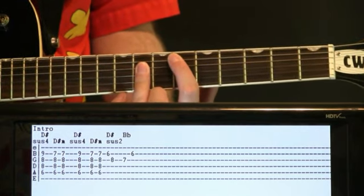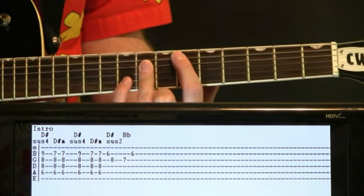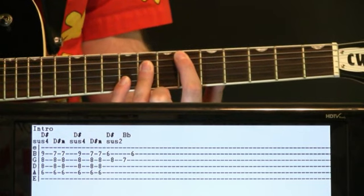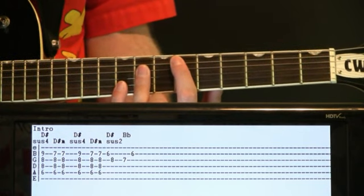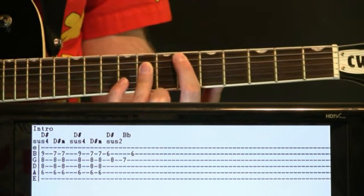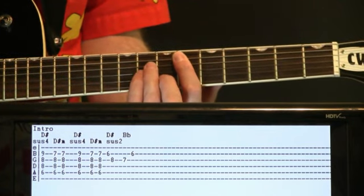So six on the A, eight on the D and G, and we'll hit this nine on the B. And from there, we'll make it a D sharp minor — just basically take that nine on the B and make it a seven now with that shape.